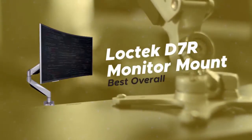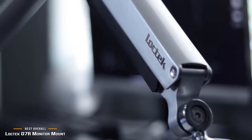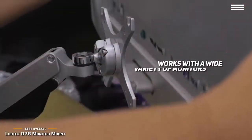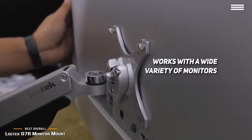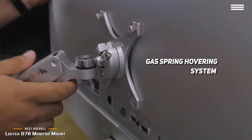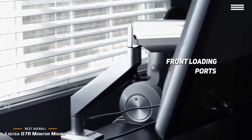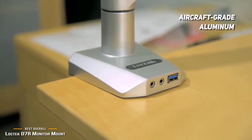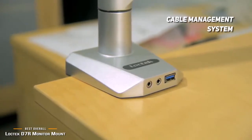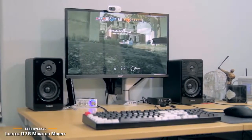Number 3 on our list is the LocTec D7R, our choice for the best overall monitor arm. It adjusts easily to allow for a more ergonomic workstation and helps reduce eye, back, and neck strain. It works with 8.8 to 22-pound monitors ranging from 17 to 34 inches. The gas spring hovering system adjusts to the height of your monitor, and front-loading ports for audio, microphone, and USB 3.0 give you maximum convenience. The aircraft-grade aluminum arm features an anti-scratch surface, along with a convenient cable management system to keep cables organized.